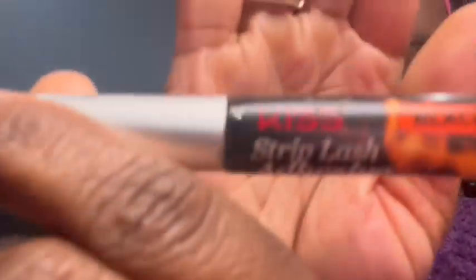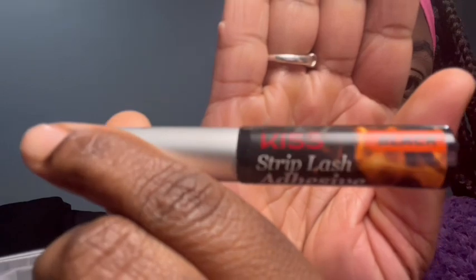My kids are in the background, so if y'all hear anything, my apologies. This is the glue I'm going to be using — it's black.